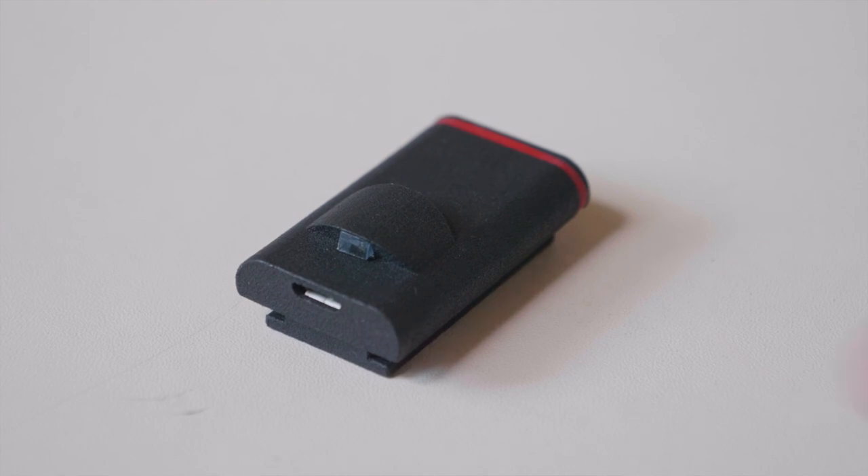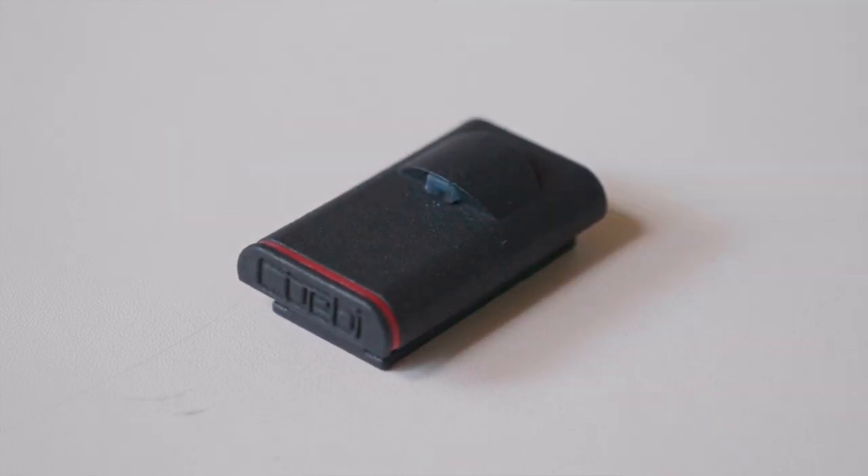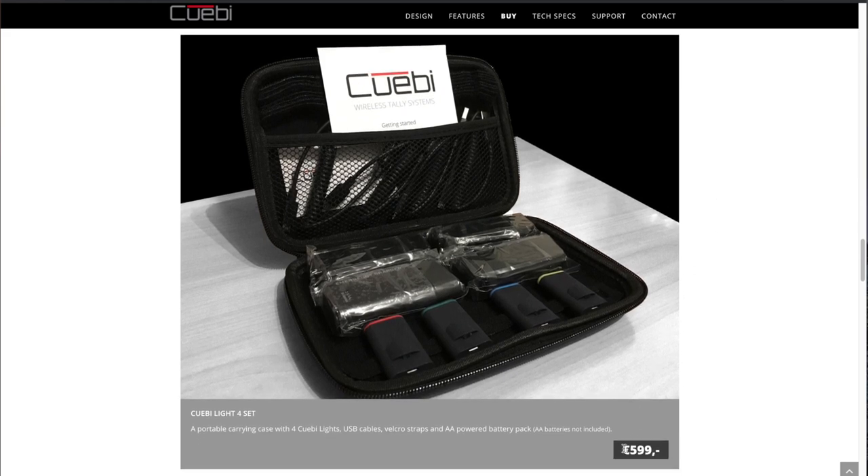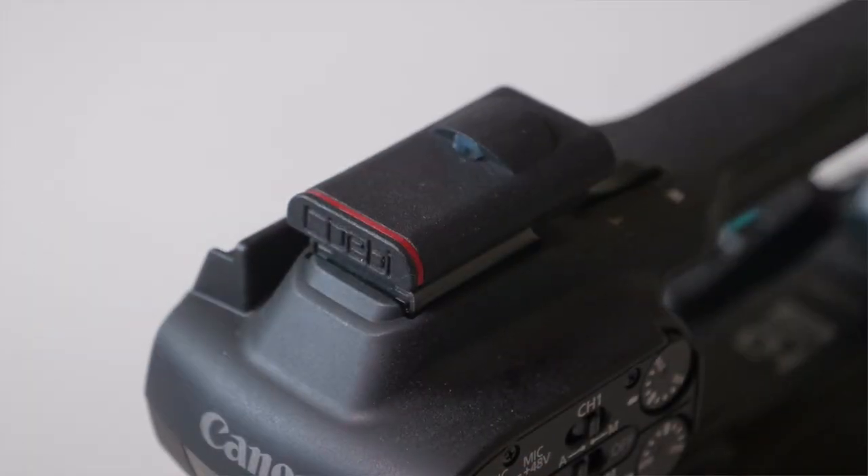That brings me to price. All these systems have their own way of pricing things out. I like that this is one price that gives you all the pieces together, and the total price right now is 599 euros. For me, this is a pretty steep price because I would only use this for maybe one or two events per year. But if you've got a bunch of events with camera operators and this works for you, it might be the perfect solution for a wireless tally system. For entry-level folks, this is a good alternative — not a replacement — for an intercom system. A tally system is a great way to do one-way communication so operators know when they're on air or about to be on air.